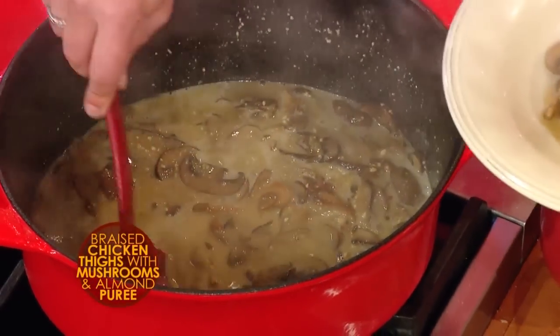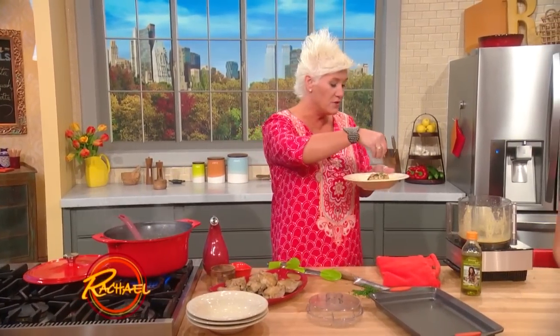What's in the sauce? There are the chicken drippings, chicken stock, white wine, mushrooms, a little onion, garlic, salt, and then the almond puree with olive oil. And then we finish it with a little chive — just a little bit of mild onion flavor.